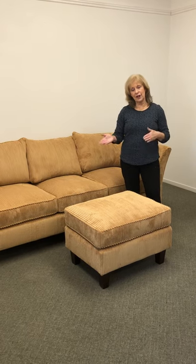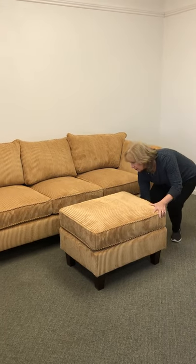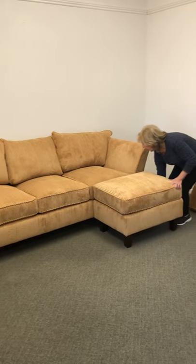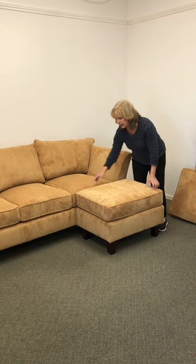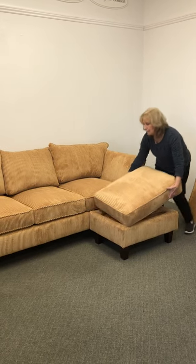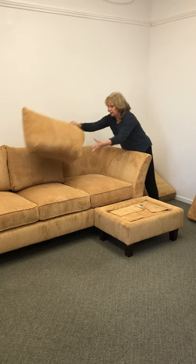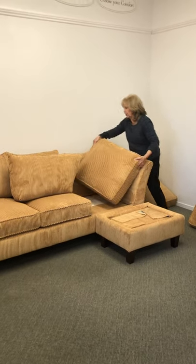At Chameleon Fine Furniture we have a clever way of turning any couch into a chaise or making it look like a sectional. We custom design an ottoman that fully aligns with the seat cushions as is, which creates your chaise effect. We can also make a custom specially designed chaise cushion for you.